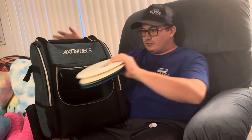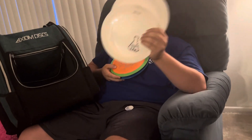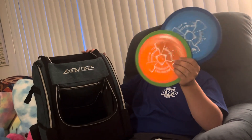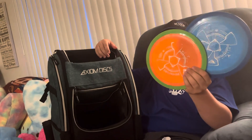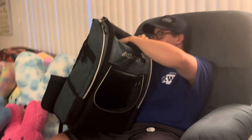For really high-speed drivers, I have two Excites — both 175 grams — for long S-curve shots and max distance. Same speed but more overstable is the Delirium; I have a couple, 173 and 172. The Excites fly the farthest, but the Deliriums fly pretty far too with an overstable finish.